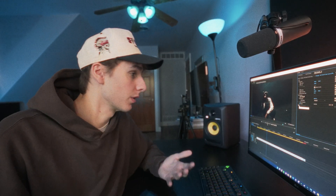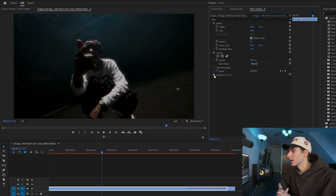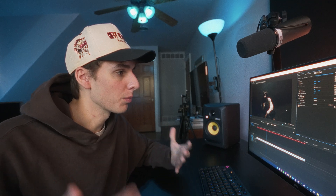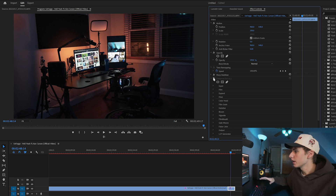I want to start off by just showing a before and after so we can see what it's like before and then after. This is footage from the music video, and once we add on Dehancer you can see it has that film aesthetic with the grain, the halations, the bloom, all that stuff. It's really nice because it's all packaged inside of one plugin. They have a lot of different options and we're going to be going through all of it. Here's some footage from a vlog a few days ago — before and after — it's got all the same nice film elements and I think it really ties the footage together.